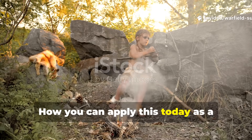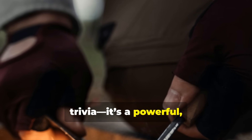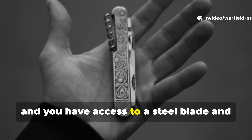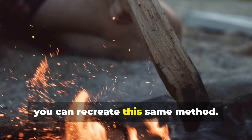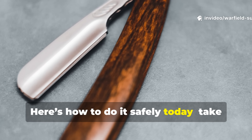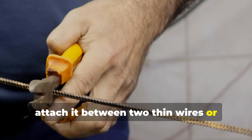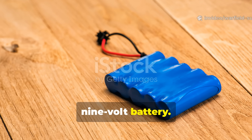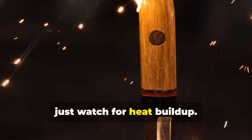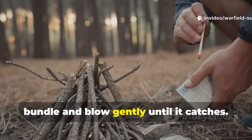How you can apply this today as a survivalist or historian. This technique isn't just historical trivia — it's a powerful, practical skill. If you ever find yourself in the wild without matches or a lighter, and you have access to a steel blade and a small battery, you can recreate this same method. Take a carbon steel razor blade or even a small utility blade. Attach it between two thin wires or strips of foil and connect those to a 9-volt battery. Lay a small piece of tinder on the edge of the blade and watch for heat buildup. Once it smoulders, transfer the ember to a larger tinder bundle and blow gently until it catches.